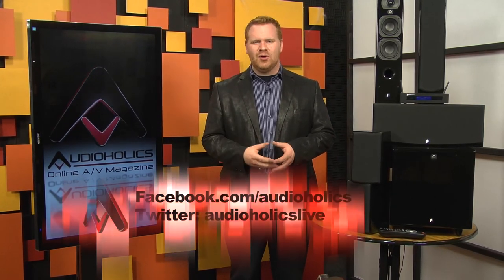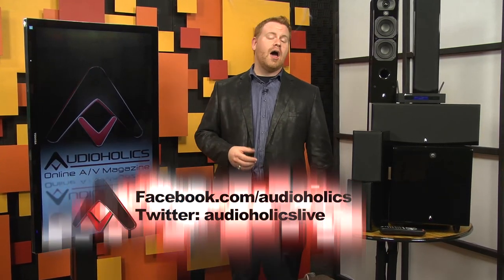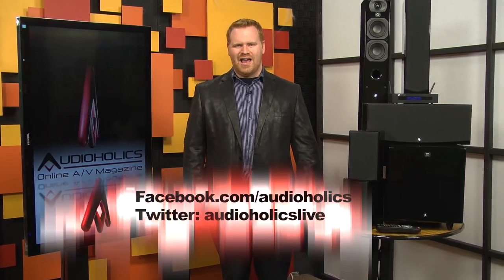This week's question is pretty obvious: what do you think about wireless powered speakers? Thumbs up? Thumbs down? Let us know by commenting on this video, and consider subscribing to our channel to support us and help us bring you even more great videos. You can like us on Facebook at Facebook.com/AudioHolics and follow us on Twitter at AudioHolicsLive.